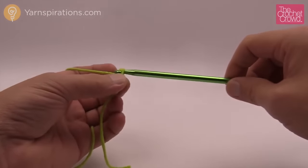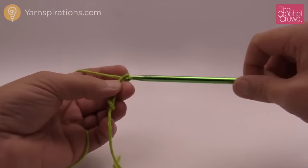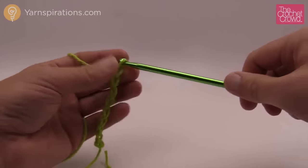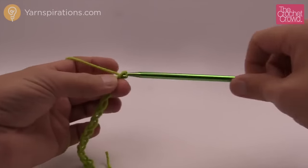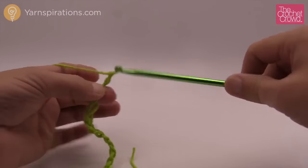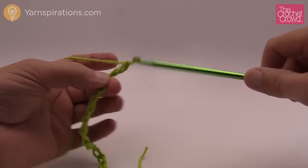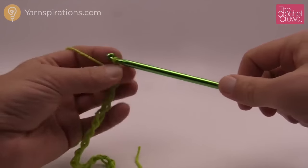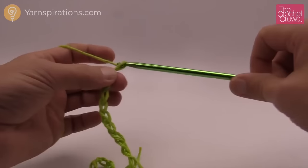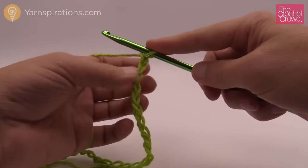Remember the slip knot never counts as one. So we just yarn over and pull through, counting up to 26 chains to start with, just as you would in regular crochet. Now let's begin the Tunisian process.